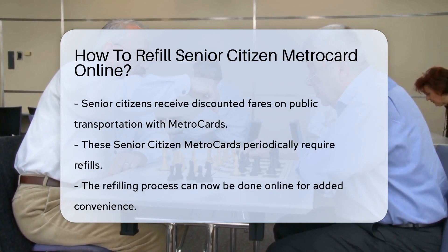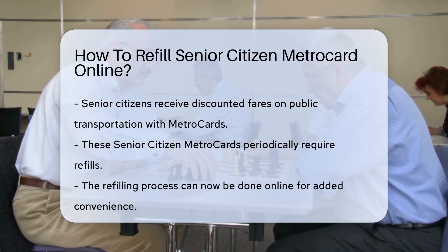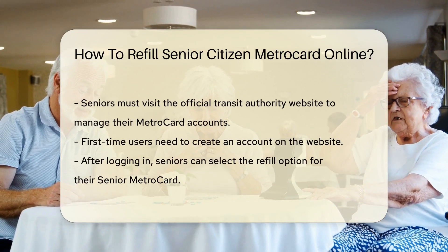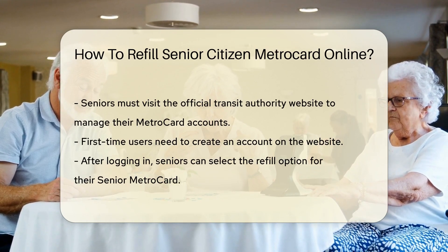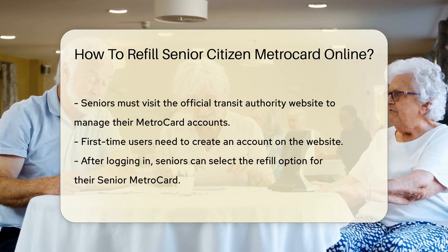Senior citizens enjoy discounted fares on public transportation, courtesy of MetroCards designed for them. These cards need a refill from time to time. The online world has made it easier for seniors to manage their MetroCards. They can now add value to their cards without leaving the house. It's a simple process, really.